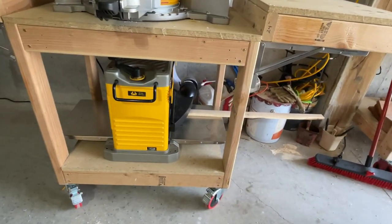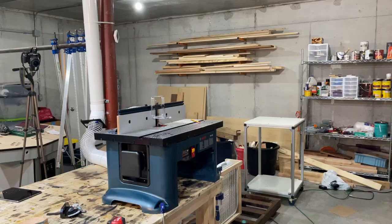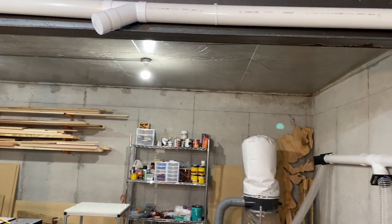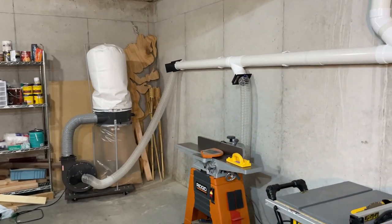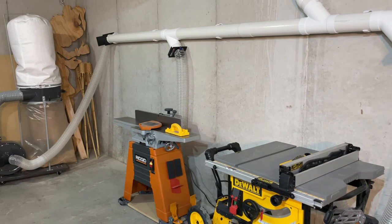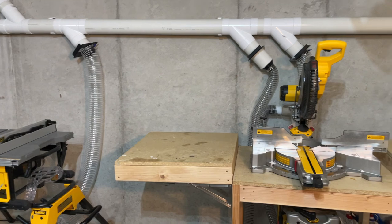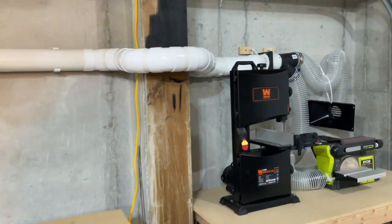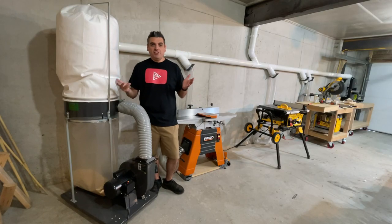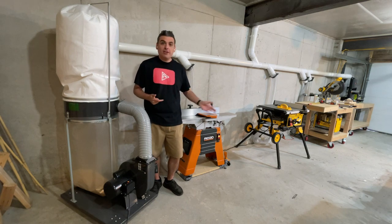Perfect. And that's it — now we have a dust collection system in our shop. With this project, I reduced 80% of the sawdust in my shop. I think it will be good for my lungs, and I like to keep the floor clean all the time.